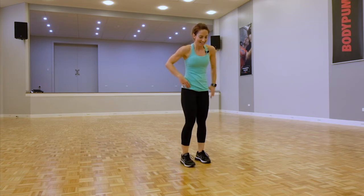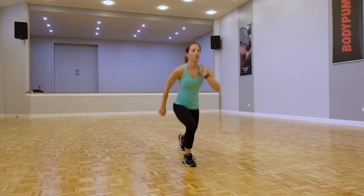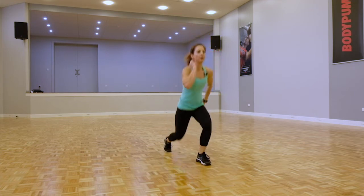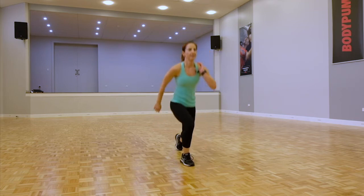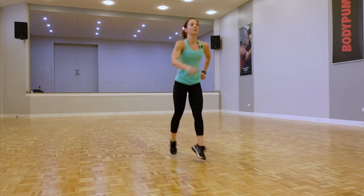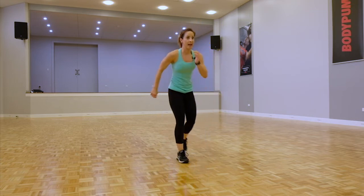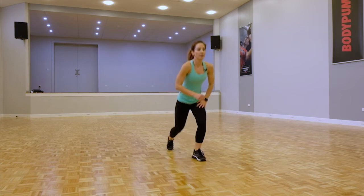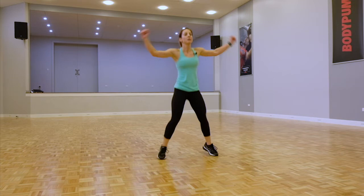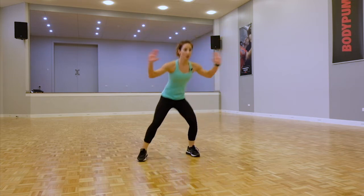All right, we can do this guys. Push through. If you can, add in those jump lunges. If you're finding you're losing technique, regress back to standard reverse. Good — we're going to star jumps: standard star jumps, progression explosive jacks, or regression drop jacks. Let's go.